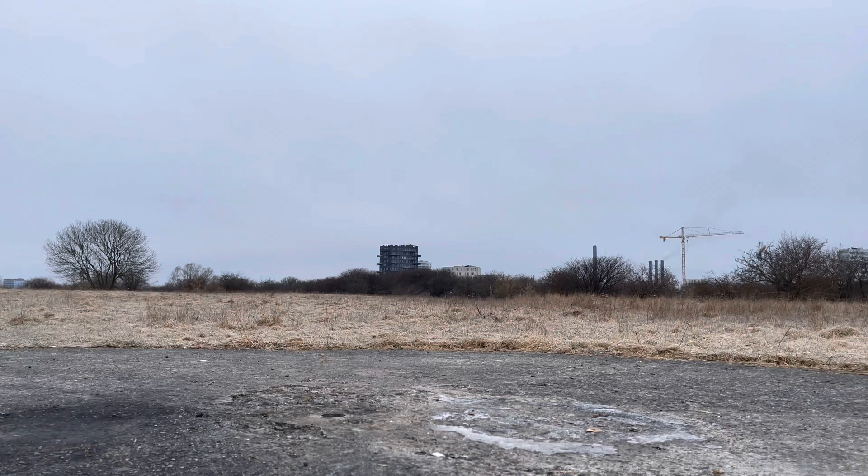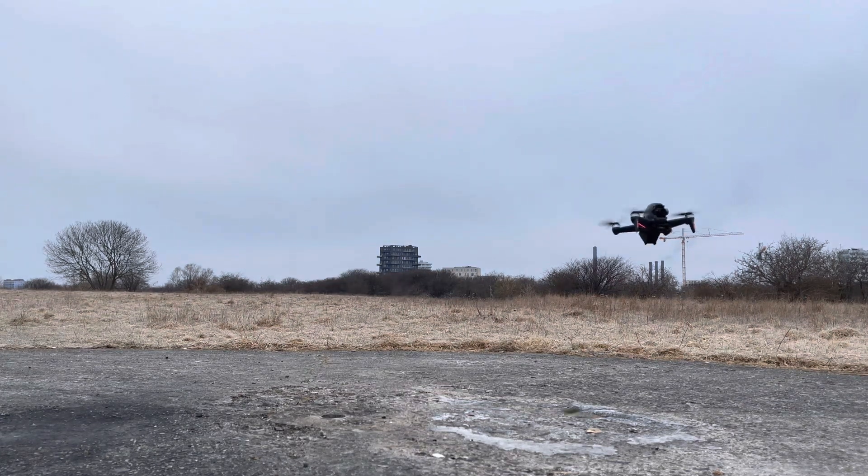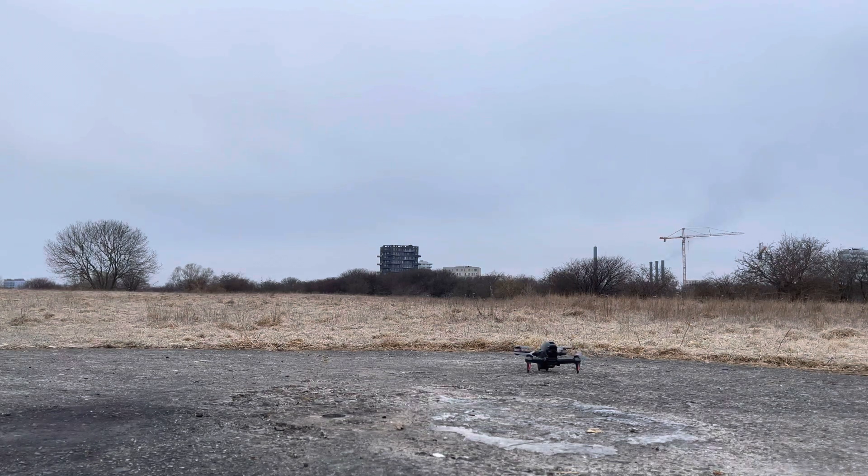It's quite nice — landing is very easy and I managed to land the drone confidently even through the goggles. It lands completely by itself like any other DJI drone.